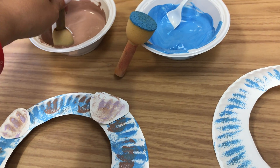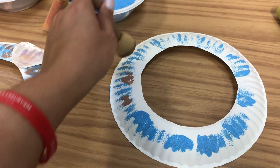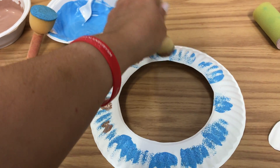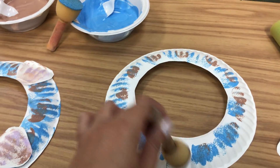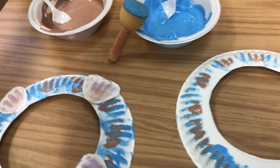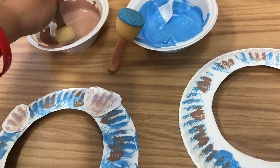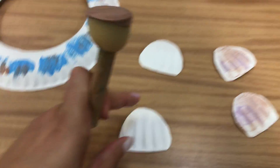Then after they do blue, see if they can find brown. Have them dip in the brown and go around the same way - they can do as much or as little as they want. This can be some of the sand on their beach.